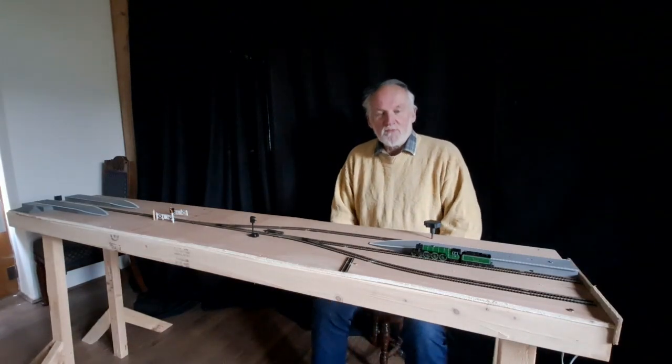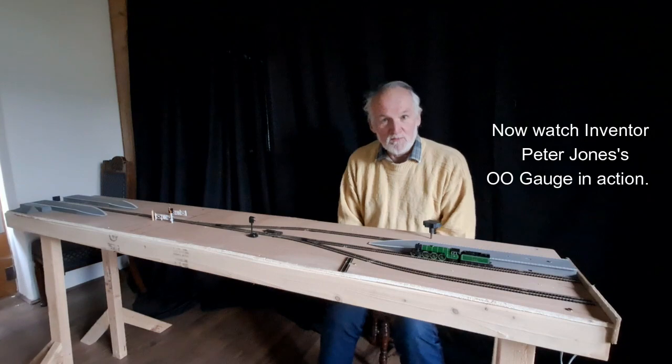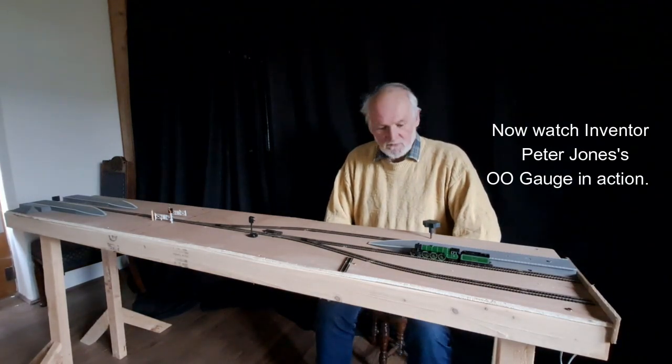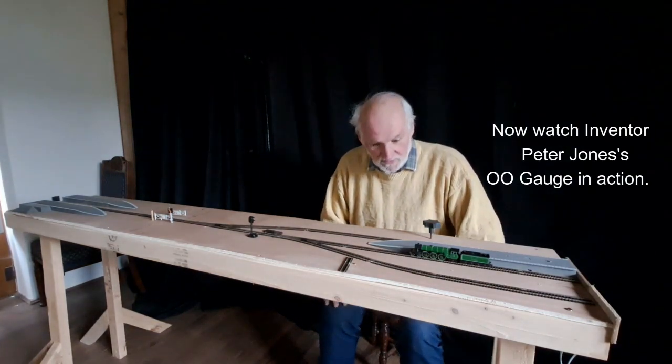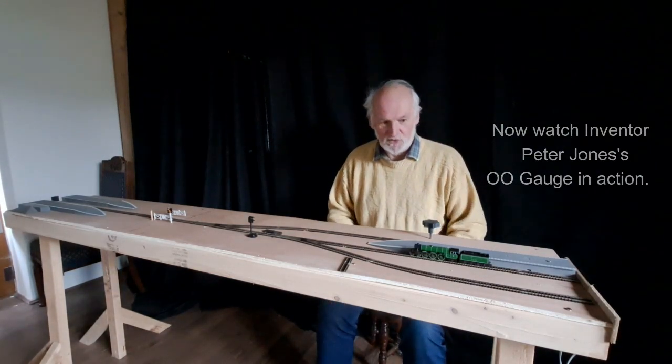So now going to play a routine that was recorded on Peter's double-O gauge layout — a slightly more elaborate routine. I hope you've enjoyed what you've seen. I've been in electronics a long time and I must admit I'm impressed with what we've managed to achieve in such a simple way.